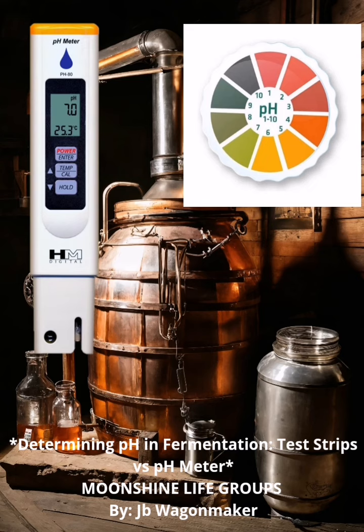Test strips. pH test strips are small paper strips coated with pH-sensitive dyes. They provide a quick and easy way to estimate pH levels. Simply dip the strip into the liquid and compare the resulting color to the reference chart. Advantages: inexpensive, easy to use, portable.